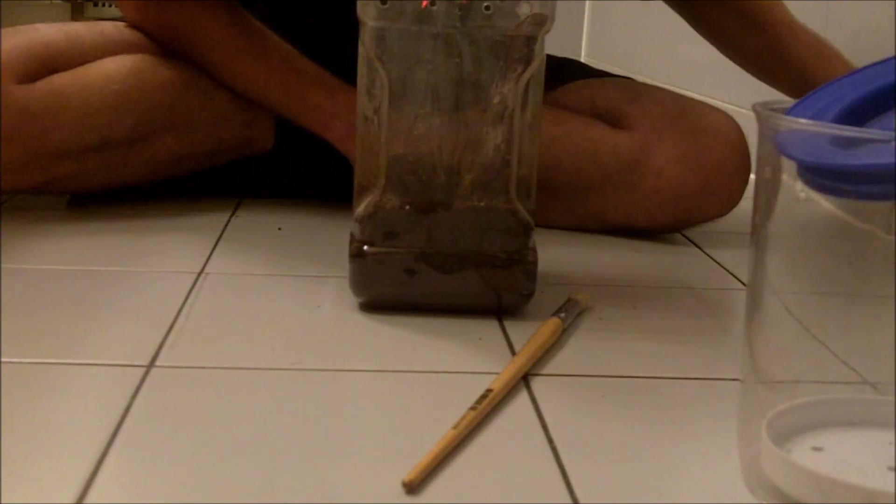So now the new Aphonopelmas that I received — I bought two of them. One is the Aphonopelma chalcodes, the Desert Blonde, and the new one which is called Aphonopelma gabeli. Aphonopelma gabeli — I haven't really heard about this species, but from what I've been told, it's from El Paso County in Texas, and supposedly it's the most common species found in the Chihuahuan desert. Let's have a look at the Aphonopelma gabeli.